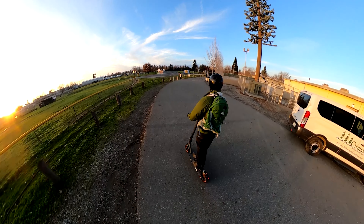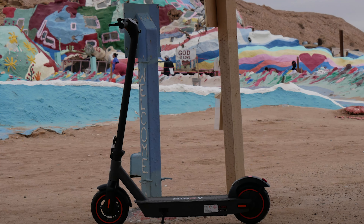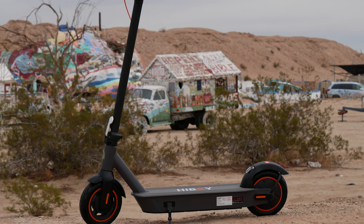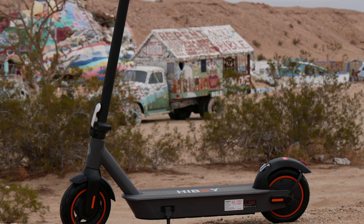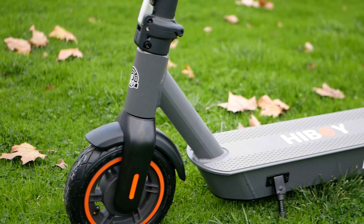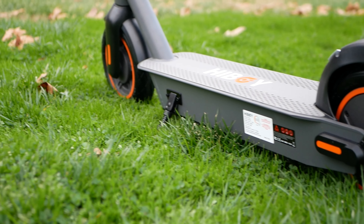We're looking at the HiBoy S2 Max. It's a commuter scooter with 48 volts and 11.6 amp hours of battery, so a lot of battery capacity in a commuter-oriented scooter.